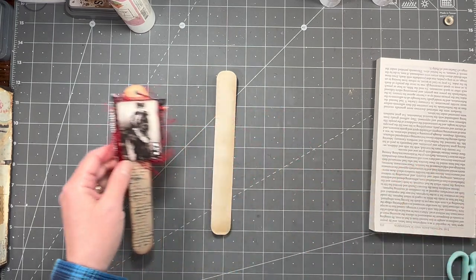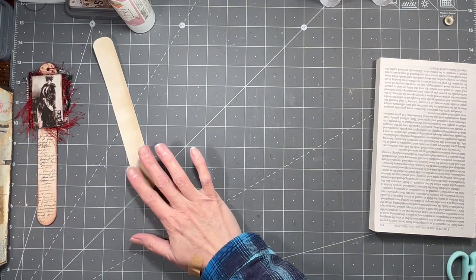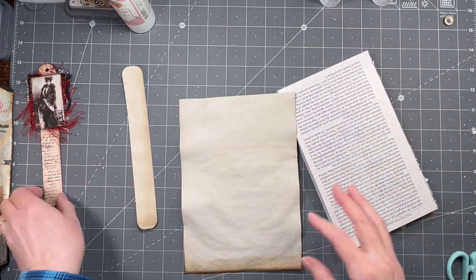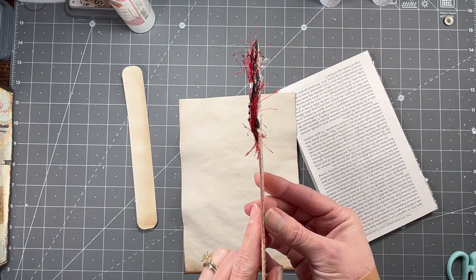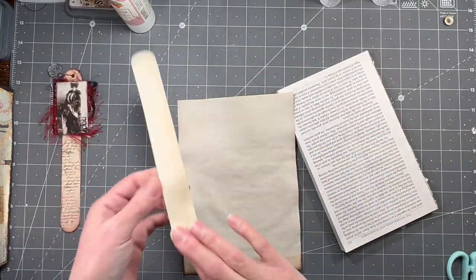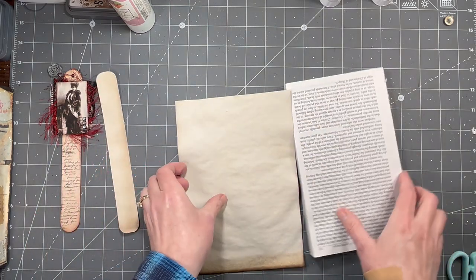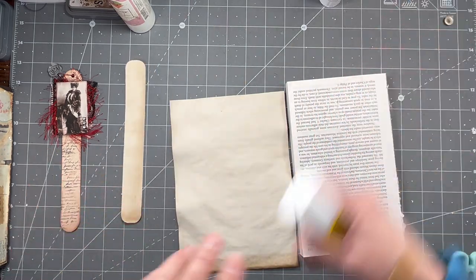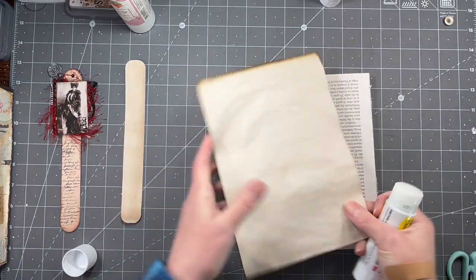First of all, I'm going to use layers of coffee-dyed paper because a tongue depressor is kind of a little bit thick - they're not super thick but they don't bend or anything. Obviously this is going to bend more than that and it's not as thick, but I think it'll be fine to use as a place marker or bookmark or whatever you want to call it in your journal. How y'all doing? Hope you're having a great day.